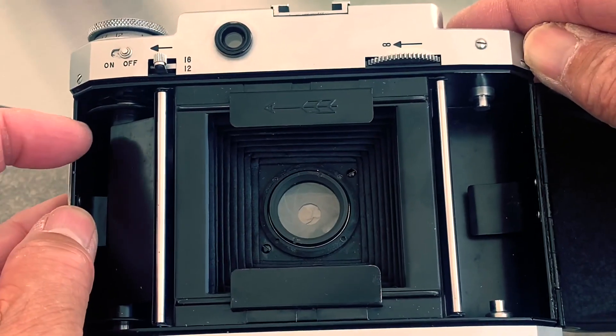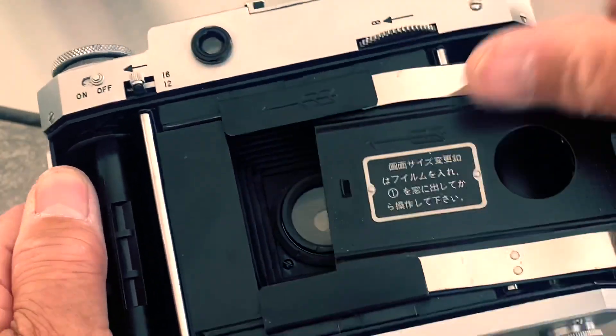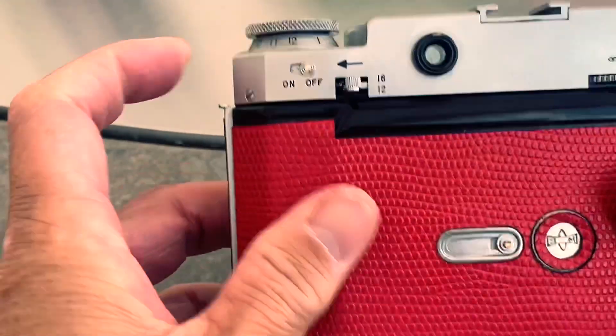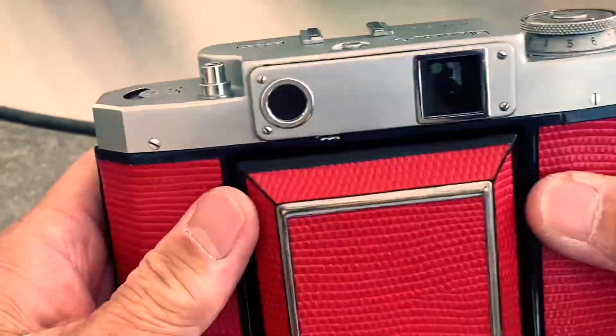Similarly, in order to shoot 6x4.5, in the off position switch to 16 and change the frame mask.